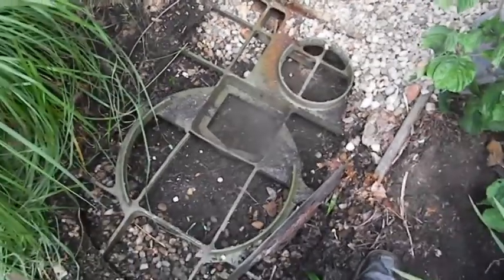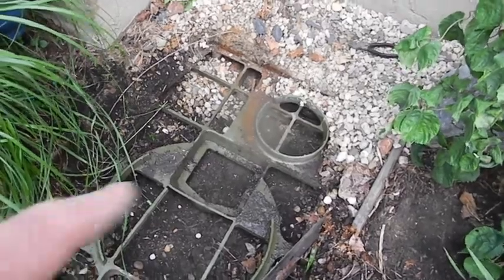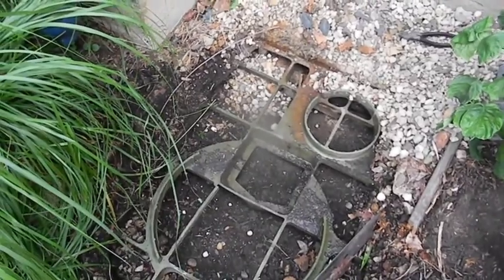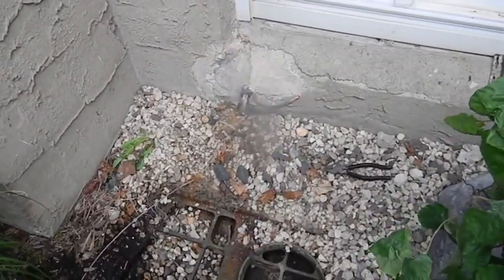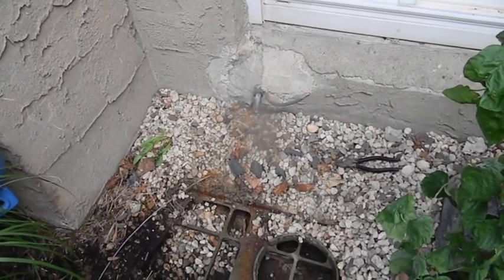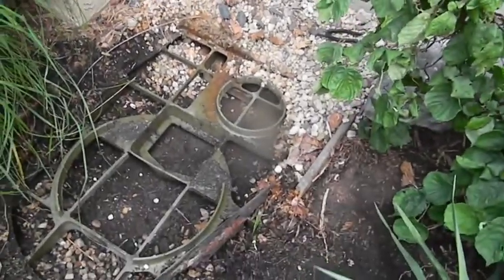Basically what has to happen is this area has to be leveled off and the new base installed, which is probably the same depth but it's definitely wider. It's kind of amazing how people get away with breaking apart the foundation and just leaving it like a hack job.